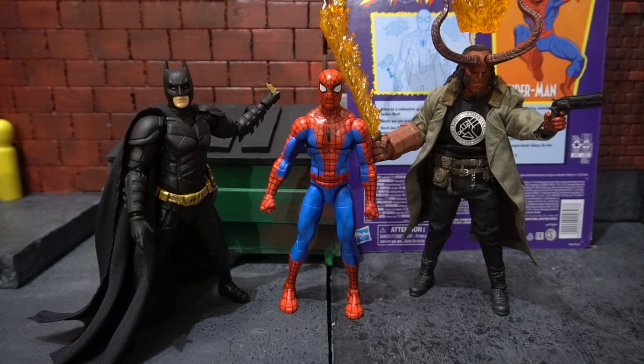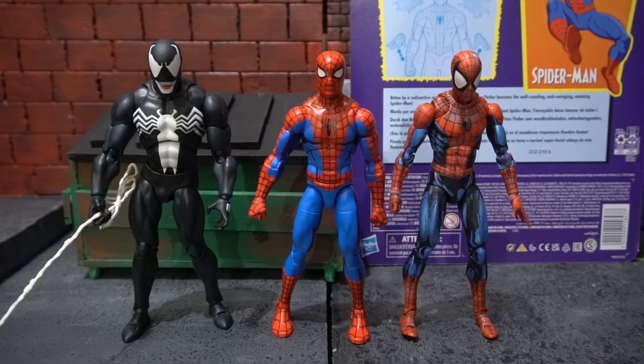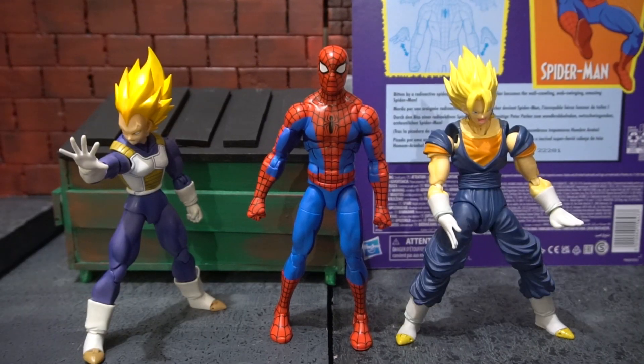Next we have the cel-shaded Spider-Man standing next to the Mafex The Dark Knight Batman and the Previews exclusive Mezco Hellboy. Here we have him standing next to the Mafex Venom and the Mafex comic version of Spider-Man. Now we have the cel-shaded Spider-Man standing next to the S.H. Figuarts Vegeta and the S.H. Figuarts Gogeta.